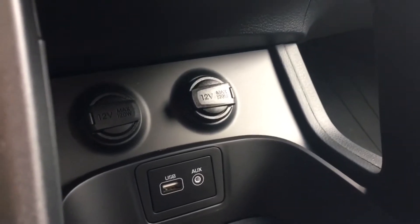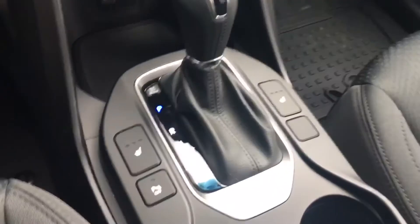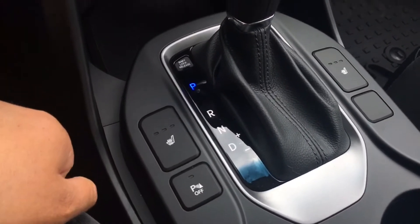Just coming over here you have your 2 power outlets as well as your USB and auxiliary input. Now it is a 6 speed transmission with your Shiftronic, and the driver and front passenger do have your 3 stage heated seating. Over here we have that lockable glove box — nice and deep — that will come equipped with your owner's manual.